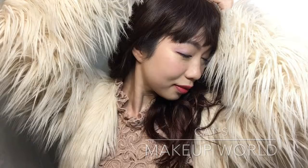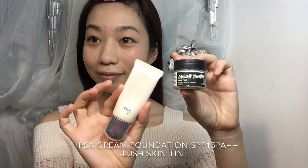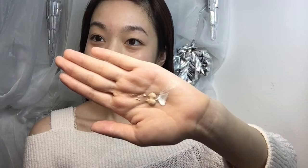For more moisturizer, I will put on a creamy sunblock and organic makeup base together and slightly apply it on the face. I want my face to look more shiny, so I will mix an organic shiny cream and foundation together and then massage it on my face slightly.